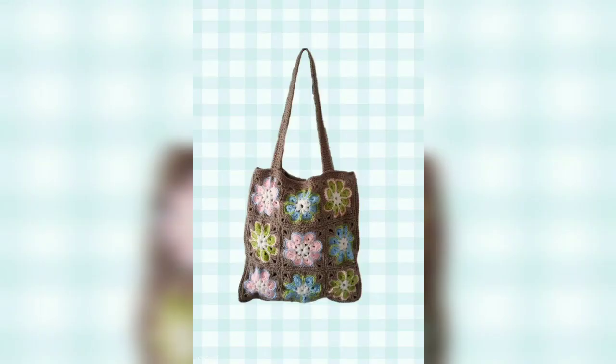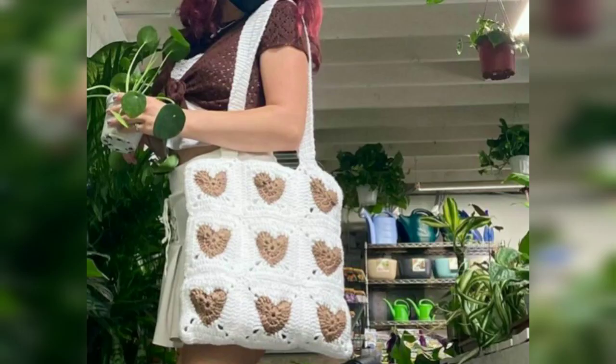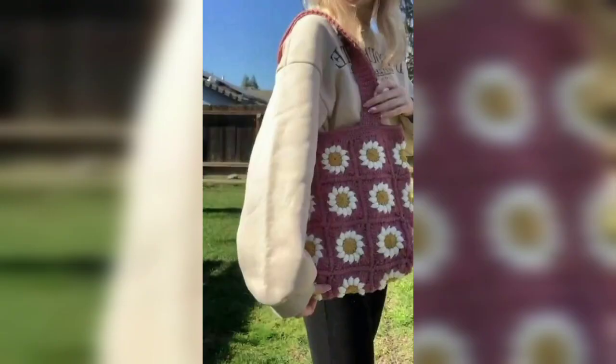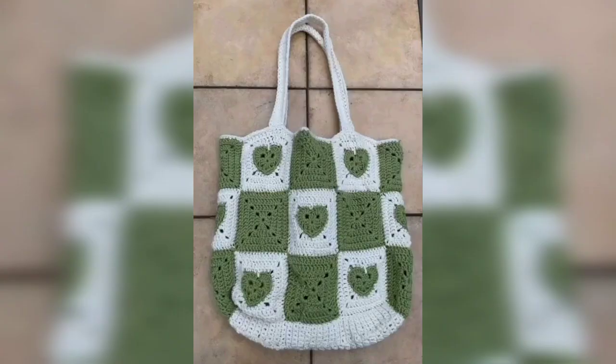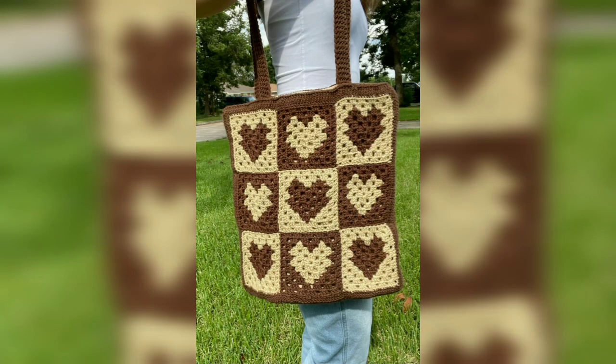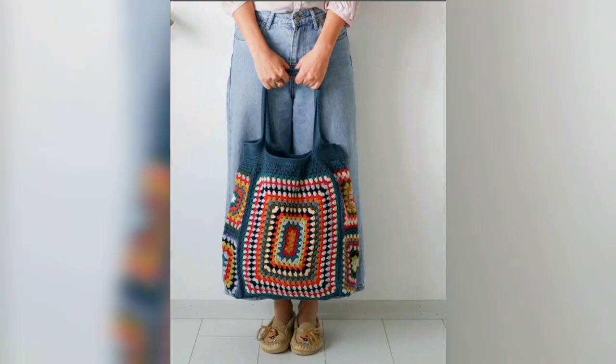Our free crochet tote bag pattern is fun to make and is the perfect size for a beach bag — just think: a nice, easy-fit bag. This cute bag is also suitable for a trip to a farmer's market or the grocery store. Tote bags are always fun to make and our family always seems to get a ton of use from them. If you're looking for even more crochet tote bags to make, I also designed a tote which is great to take to the store.